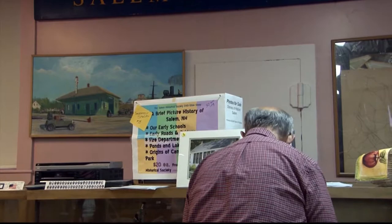Ambrotypes were the successor to daguerreotypes. They were invented in 1851, so they were coming into their own also during the Civil War. They were invented by Frederick Scott Archer. It's a positive on a piece of glass. There's only one copy — that's all there is.